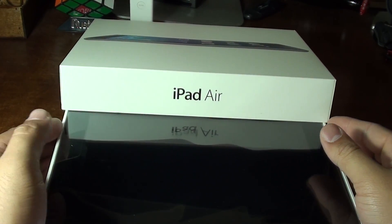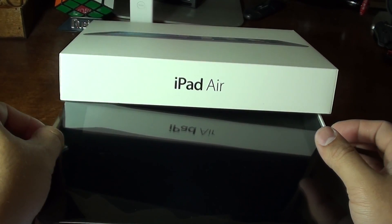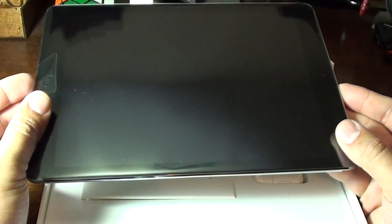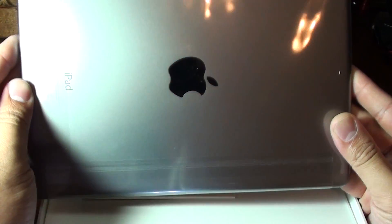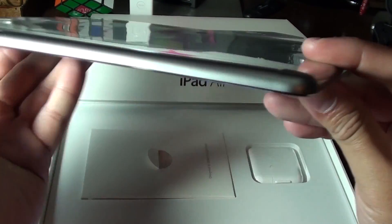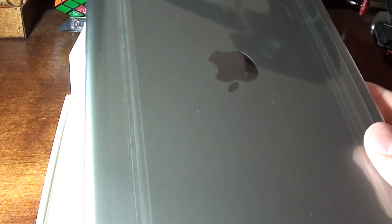Just like all Apple products, they have a very minimalistic design in their packaging — just 'iPad' on top. As you can see here, it's very thin. There's the back in the aluminum color. Here's how thin it is, all the way around.